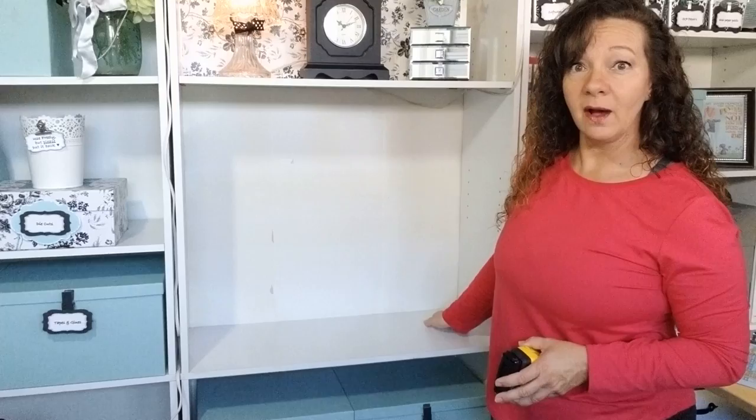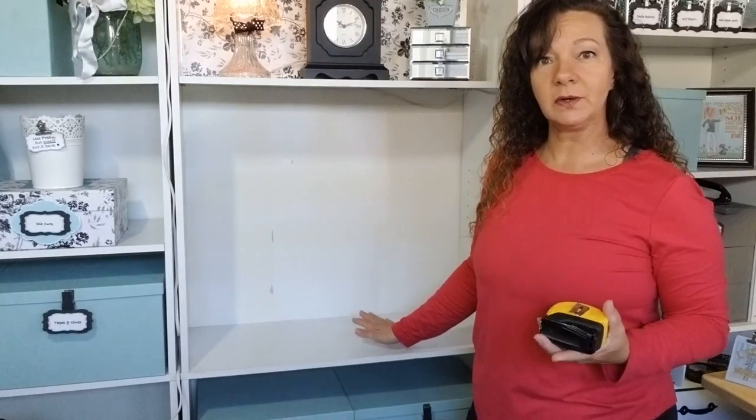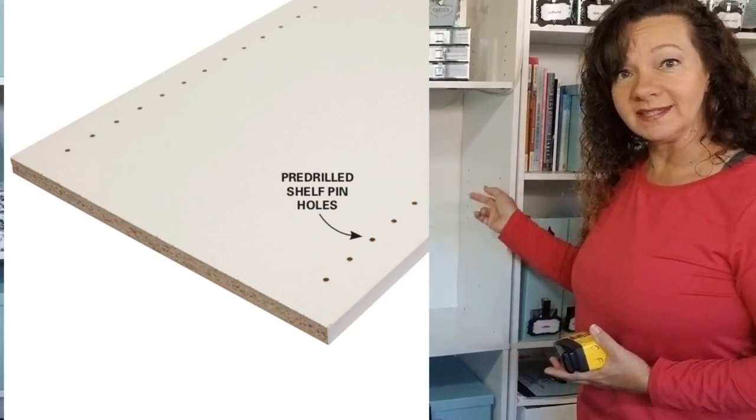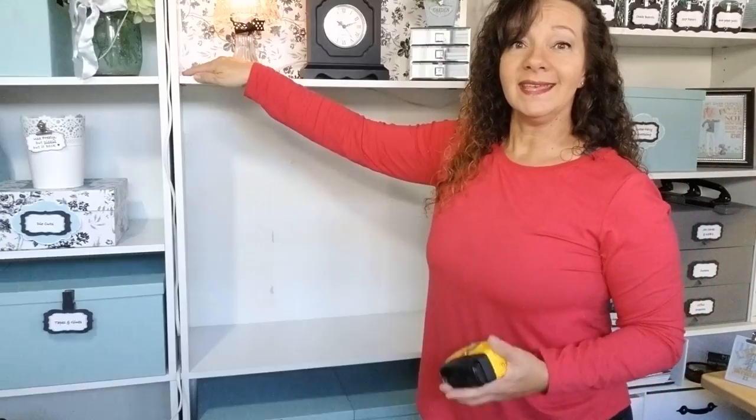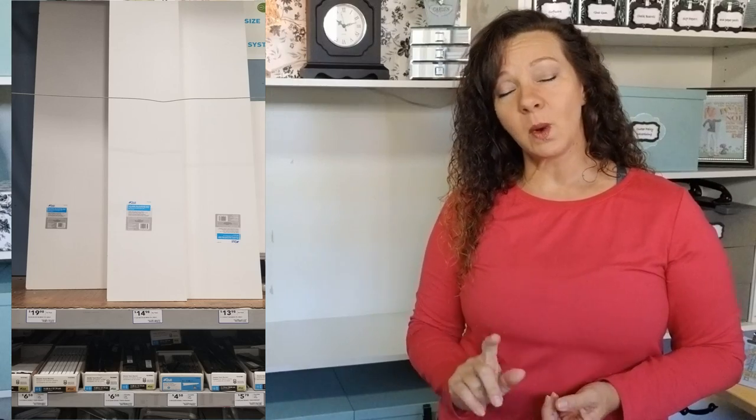The first thing I do is measure out the inside and determine how many shelves I want. So many cabinets already have holes drilled on the side — if that's the case, the easiest thing to do is get some of these little tiny pegs that fit right inside that hole, then go to Lowe's or Home Depot and have a piece of melamine cut to fit. You can usually get this done for about eight dollars, and from one sheet you can get three to four shelves out of a twenty-dollar piece of wood.